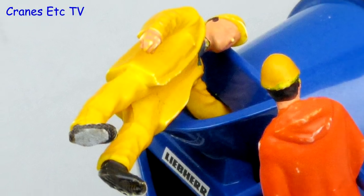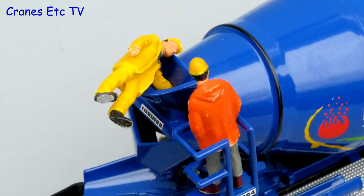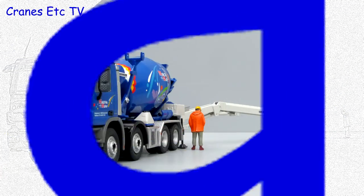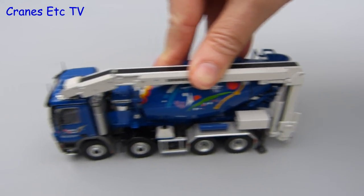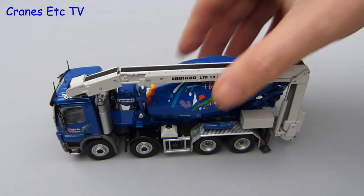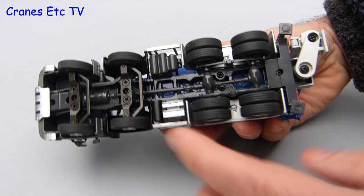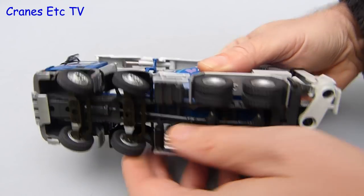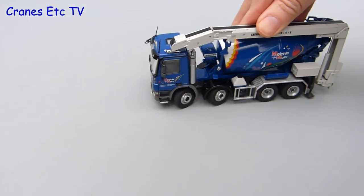A word of advice from the Cranes Etcetera team: never put your fingers into holes they're not meant to go in. On the test track it rolls just fine, although going backwards and forwards will certainly mix up the concrete. As usual for NZG there's no working suspension or movement in the axles, but the wheels spin fine and at the front the steering has a good mechanism — it can go to quite a hard lock, even more than shown, so it poses well with the steering set.